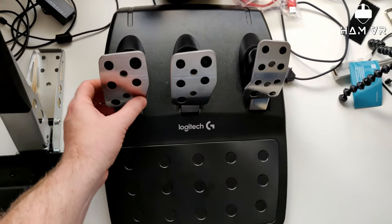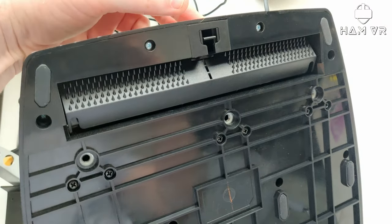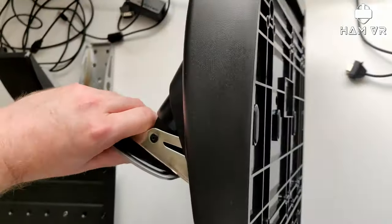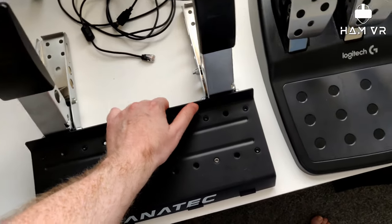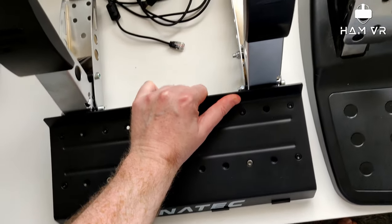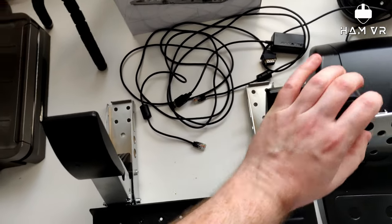An advantage for the Logitech pedals is they have these carpet grippers. If you lift this lever up, these spikes pop down and help grip — something the Fanatec pedals don't have. So if you're planning on getting the Fanatec pedals, just keep in mind there are no grippers underneath. There are little rubber grippy things but they don't really add much grip on carpet. What I did was make sure I had something behind the two back pieces so that when applying pressure it didn't slide back.